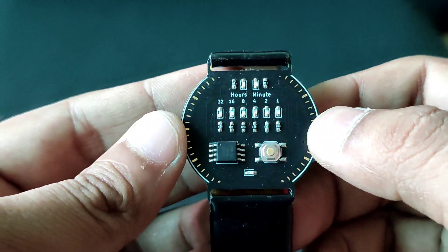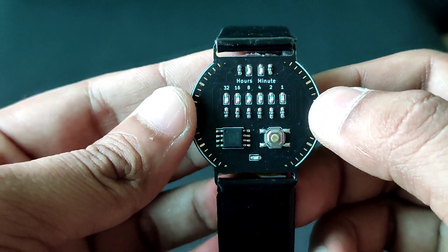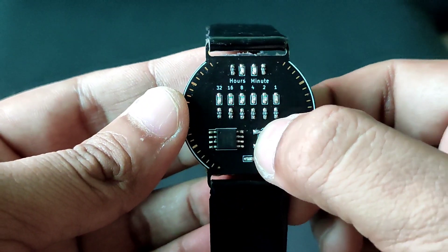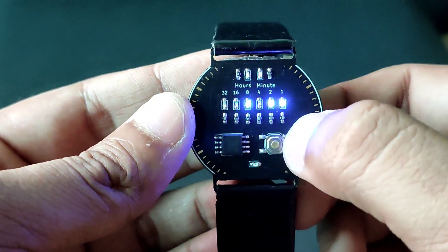This has one button. If you press the button, it will show hours and minutes with one second of delay. If you long press the button, it will go into hour setting mode, where you can increase the hours with help of the button.